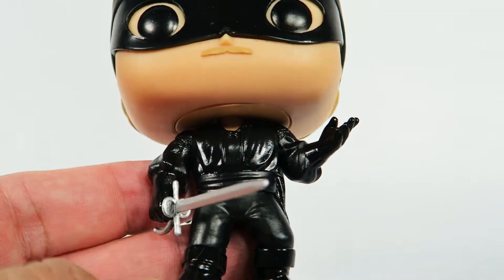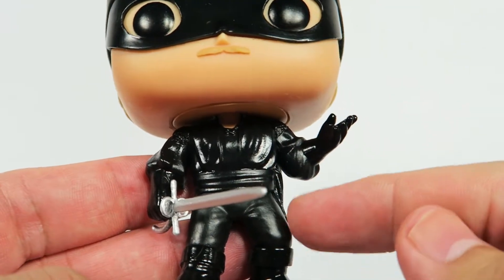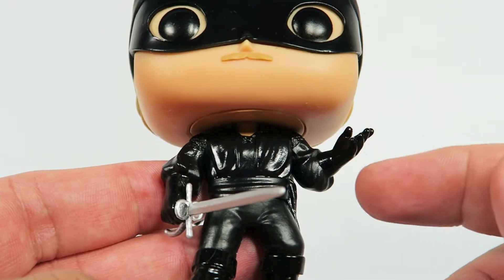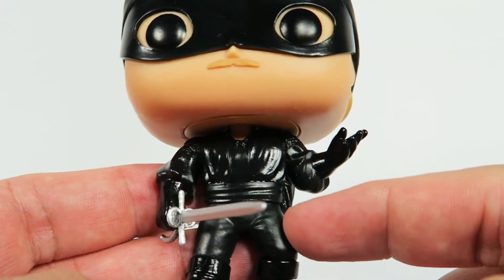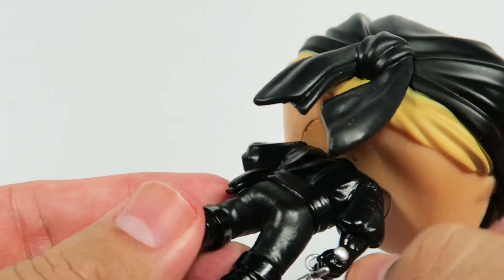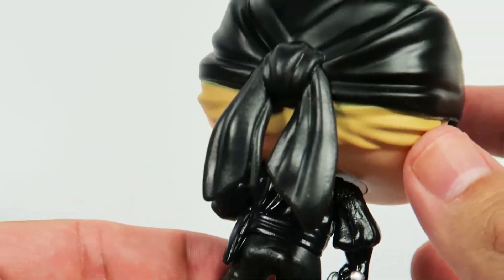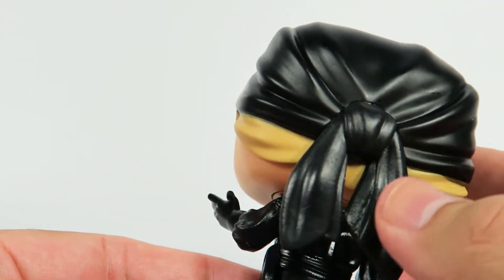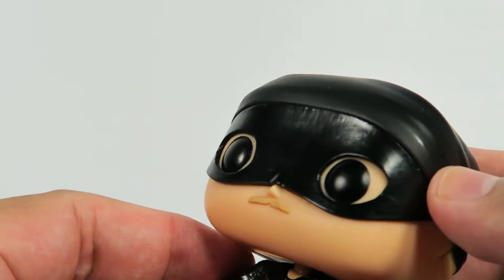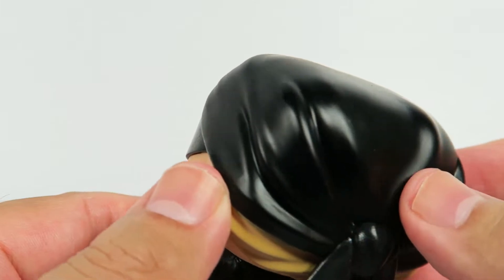Good mold. A lot of good details. There seems to be two different kinds of black here. There's the glossy black on the shirt and the boots, and a dimmer black on the pants. You can see a bit of the blonde hair around here, as well as the knot that he ties his little bandana around on him.